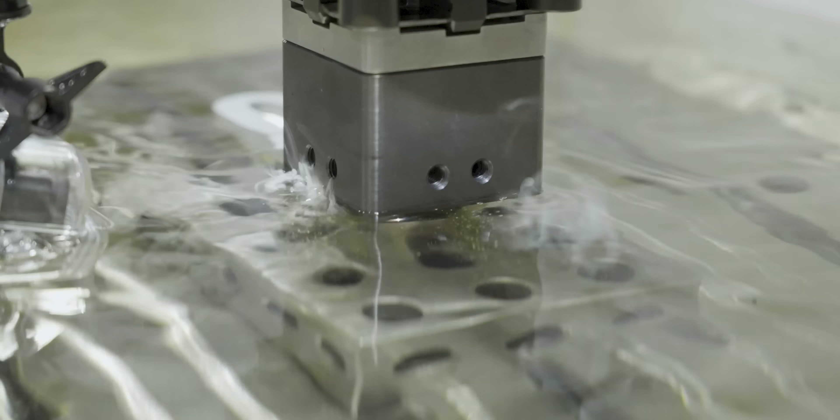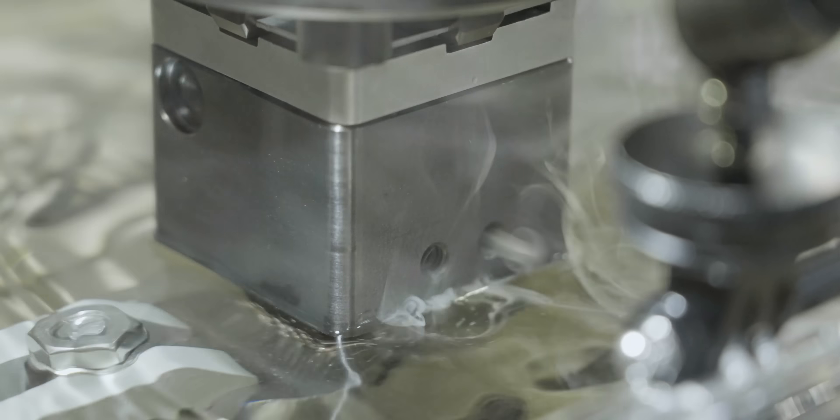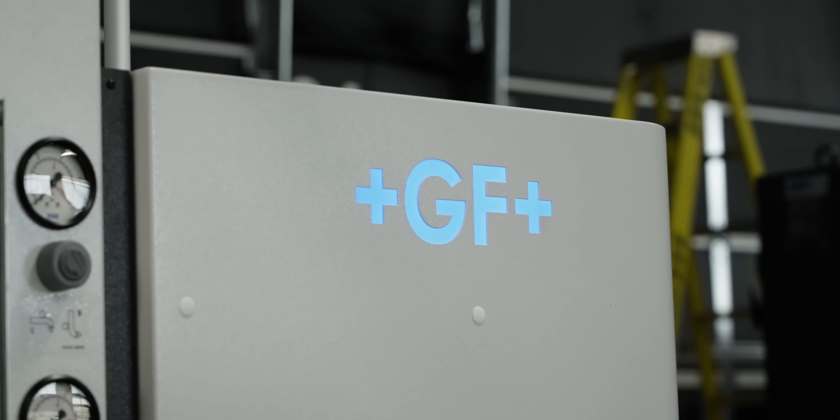We also have high velocity pulsation on this machine. When we're in a deep cavity, we're going to have very high speed Z-axis pulsations that help clean out the cavity — removing all that EDM swarf — and that applies not only when we enter the cavity but also when we exit.